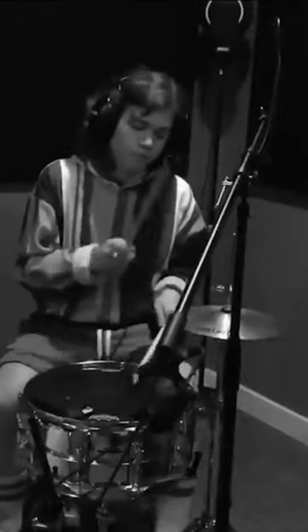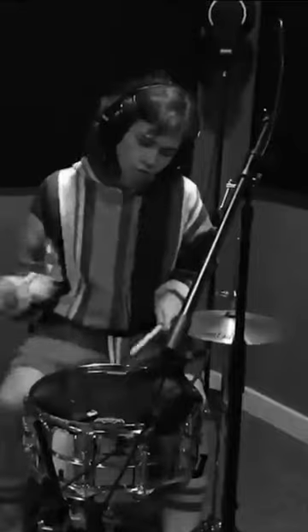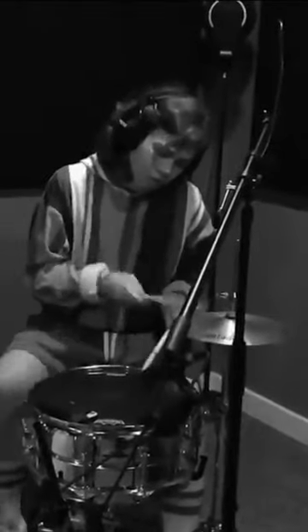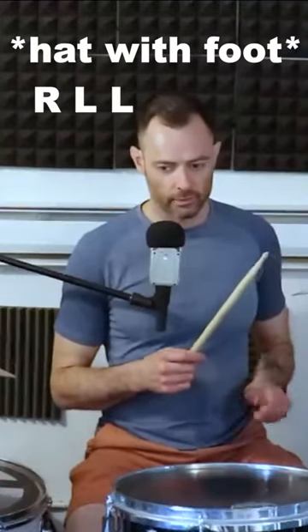Today I bring you an actual real lick from one Mr. J.D. Beck. It's going to be kick, right, left, left.